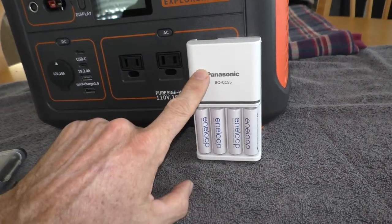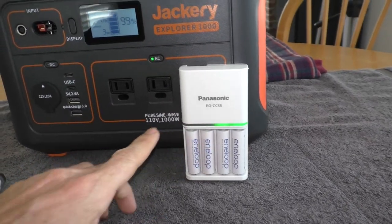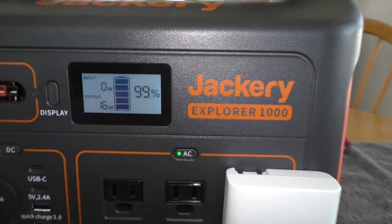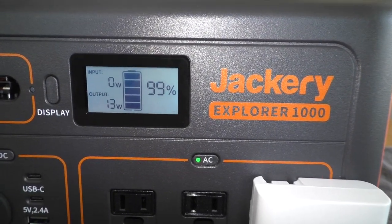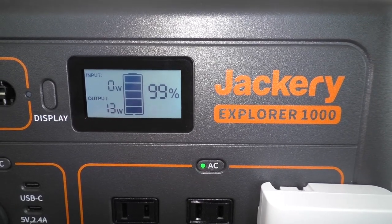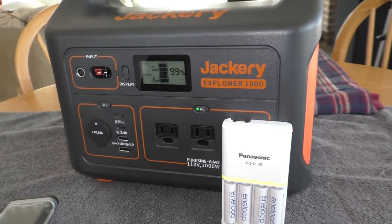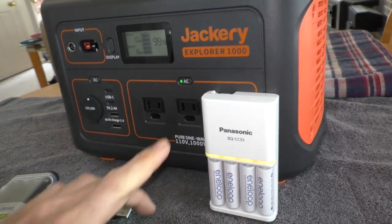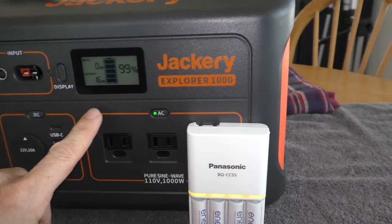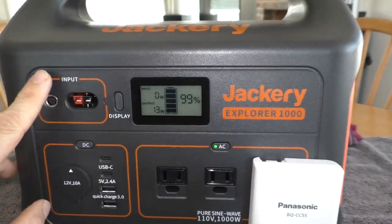I'm going to test out a regular plug-in battery charger. It's pulling 16 watts, and the fan isn't running. That was the one thing I was curious about — if you plug in a low-draw appliance, the fan isn't running. Which is good.